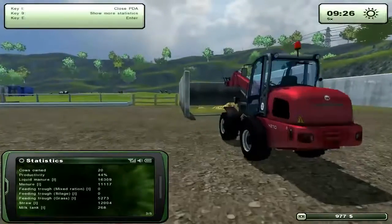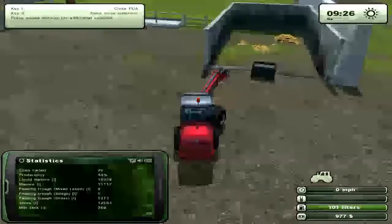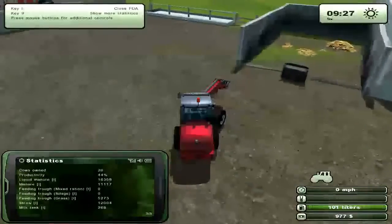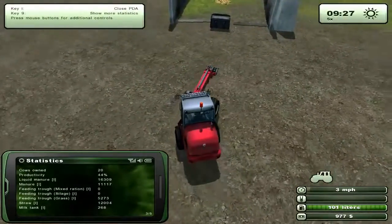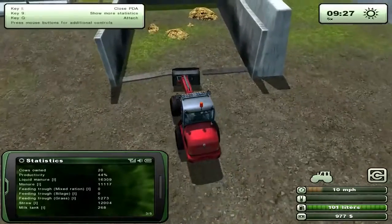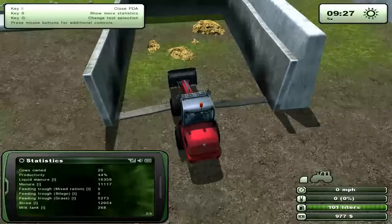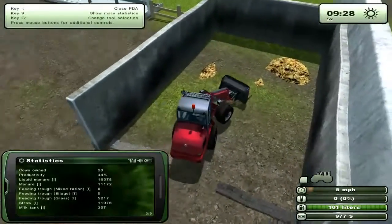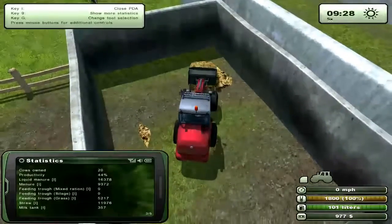So the greenhouses of course need solid manure and water. We'll start with the manure. I've got my cheapest front loader here with the manure fork. Go ahead and attach that and then drop it down to the ground, and you just sort of drive and it should just pick it up. In the bottom right you can see it filled it up.